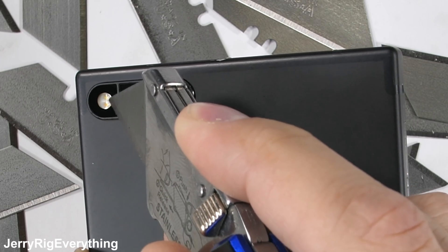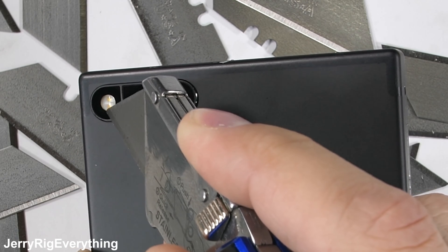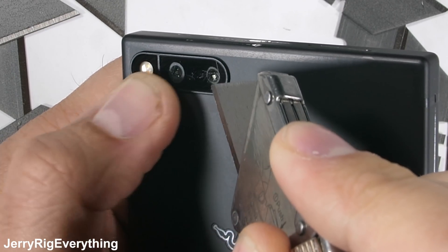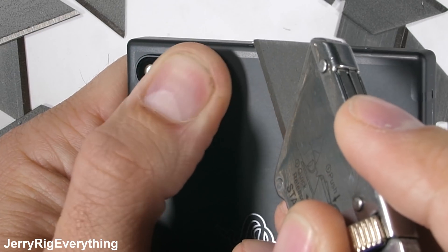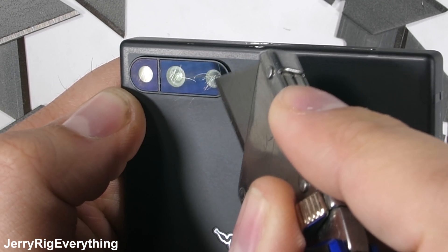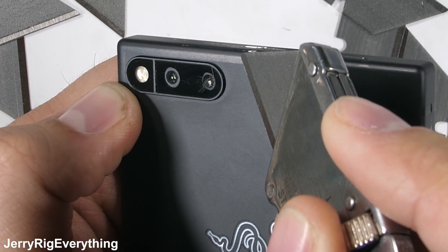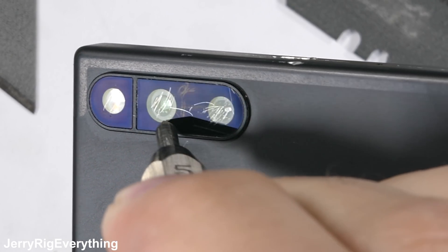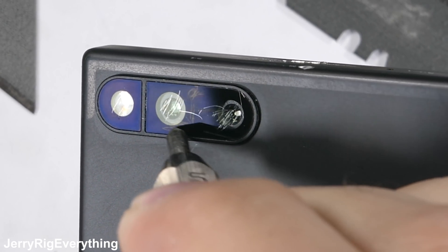I've been scratching the dual camera lenses — one is a telephoto zoom lens, which is nice. While they are covered in glass, my razor blade is leaving permanent marks on the surface, so there is some kind of coating over the top. My razor blade is about a 5.5 on Mohs scale of hardness, and that's when the scratches start appearing. So while it's not plastic, I would still recommend not setting this phone down on its back without some kind of case with a raised lip to protect that lens.